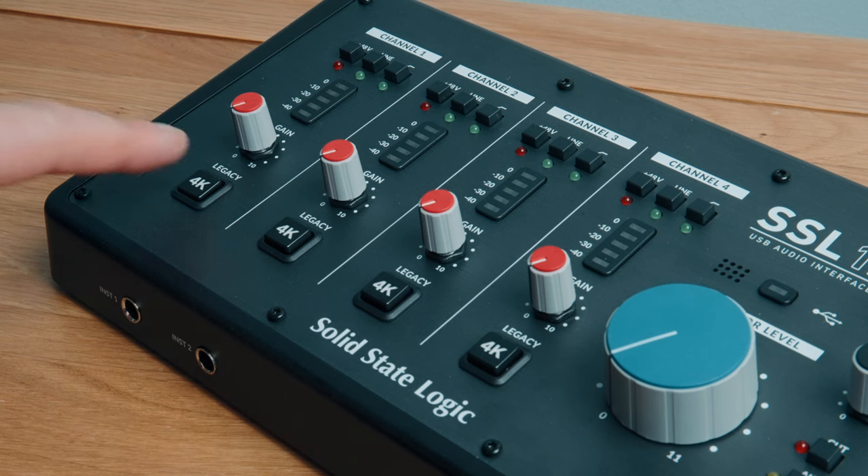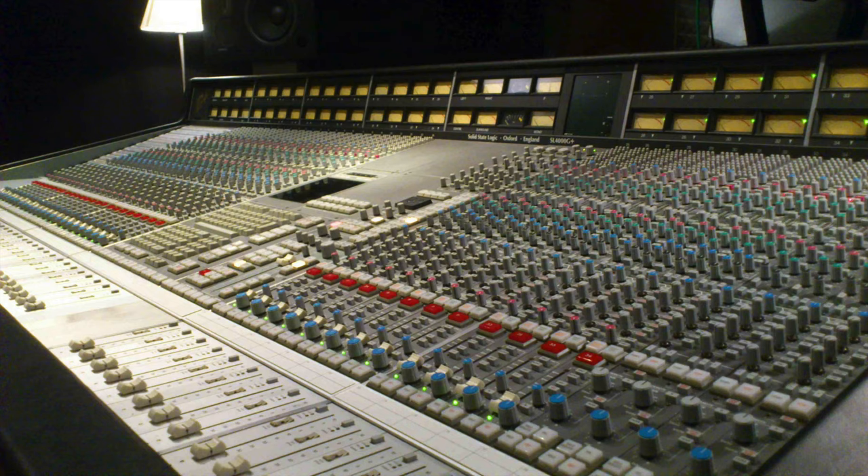As for the other features — my question is why are people focusing so much on the 4K button? The 4K button adds the sound of the 4000 series large consoles from yesteryear. Is it DSP? Is it a physical circuit? I couldn't find that information, but I'm imagining it's some form of DSP adding harmonic distortion in the circuit. Should we AB it? Let's do it.